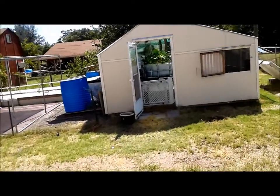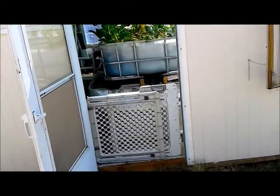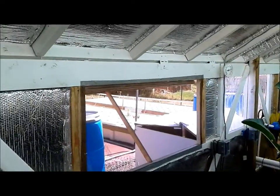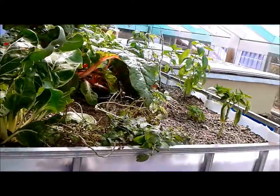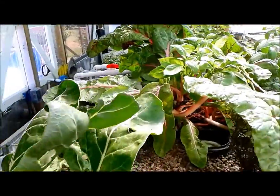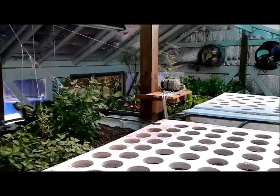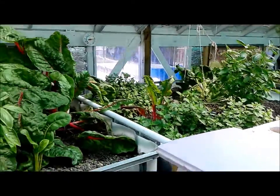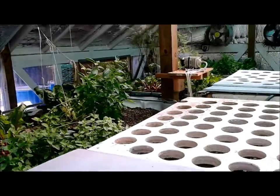Here's another update on the happenings at the aquaponics gardeners greenhouse. It's been pretty hot out lately. A quick overview of what I've done in the past several days — I've actually planted some more vegetables, mostly greens and basils, and everything seems to be coming back.